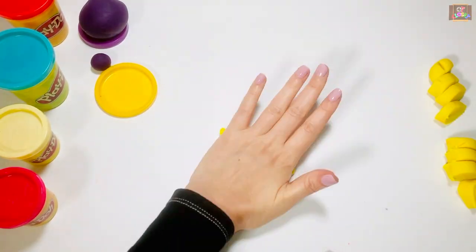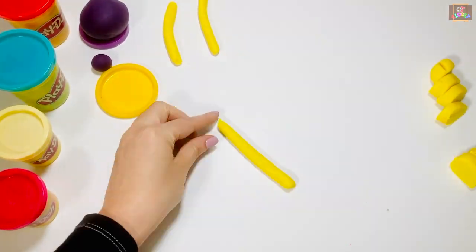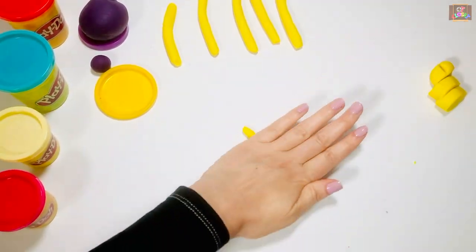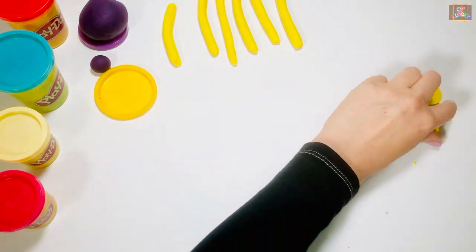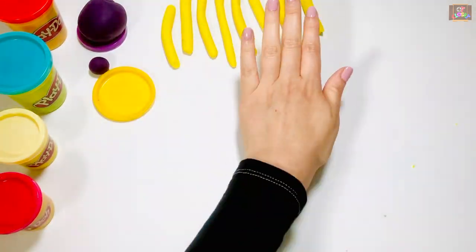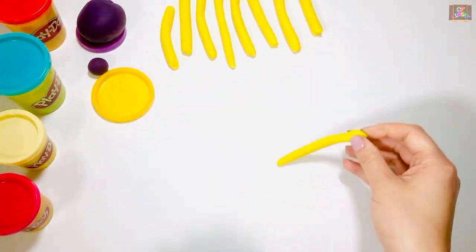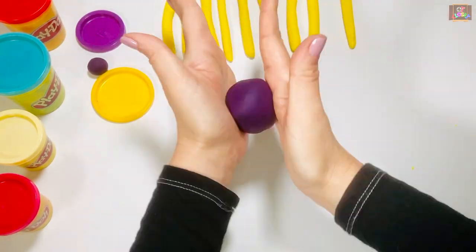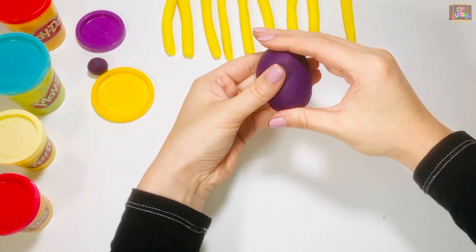Take each piece one at a time and roll it to make eight tentacles. Challenge yourself by using both hands. Pick up the other color and make it the shape of an oval for the octopus's body.